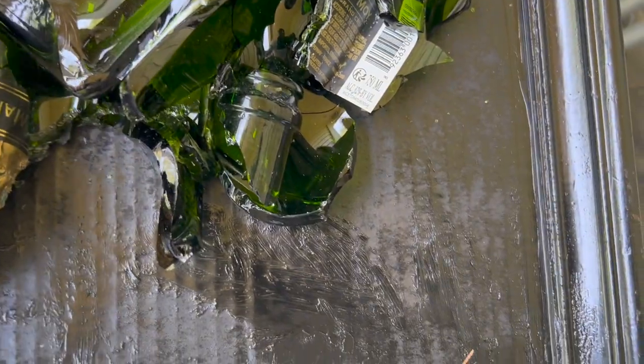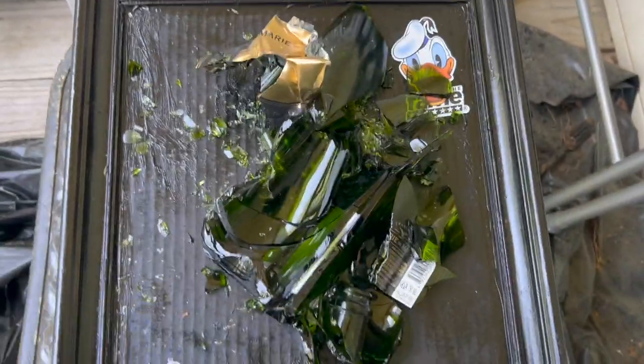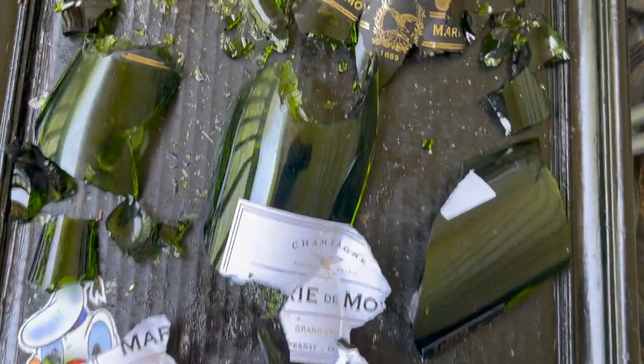Thank you guys for watching the previous video on how to make five thousand dollars fast — these projects will definitely generate the revenue you need to succeed. I already used silicone caulk to seal up the frame front and back, and I already spray painted it. Right now I'm placing the glass shards of the champagne bottle onto the frame. I just put the bottle into two trash bags, go outside, throw it up in the air, and it breaks — then you place it however you want on the frame.